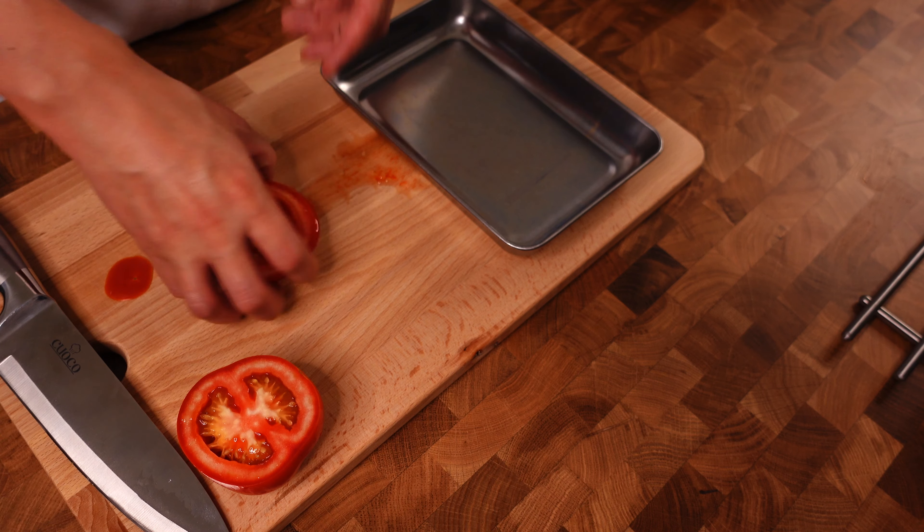A few more minutes of steamed rice. With a bunch of rice, add a simmer.